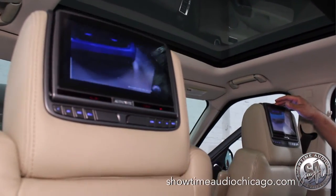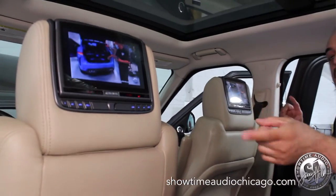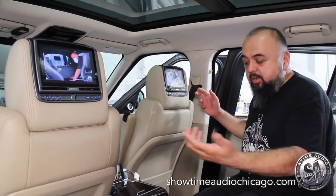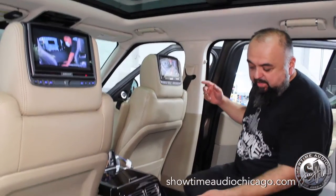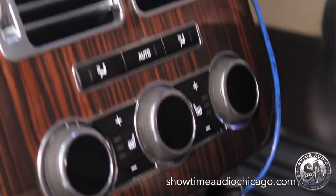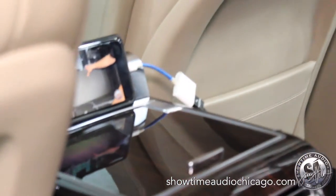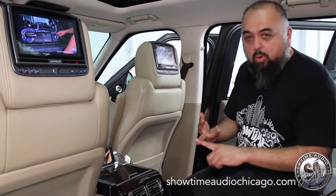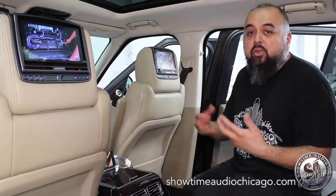The DVD goes in the top. Each person can watch whatever they want, or they can watch the same video if they want. We also did the HDMI input, which right now we're streaming off of an iPhone. So you can watch YouTube, Netflix, anything like that. With the HDMI you could also insert a Fire Stick or a Roku if you want to use a streaming service.